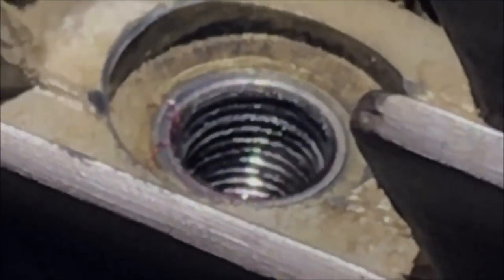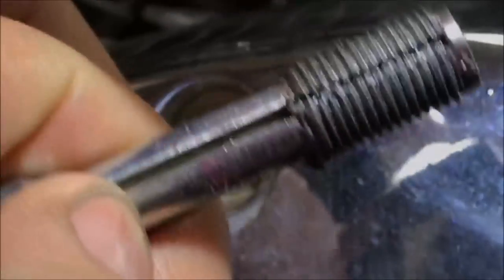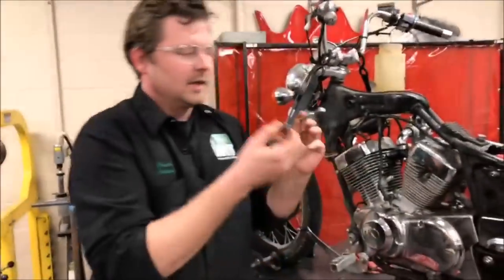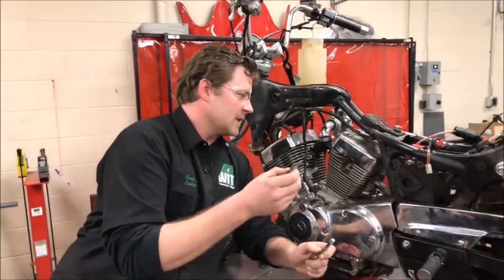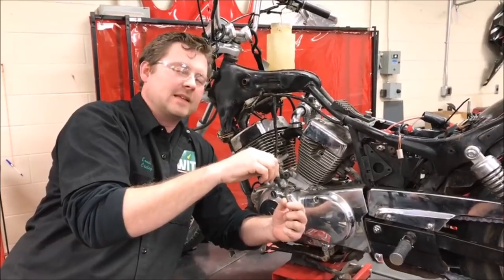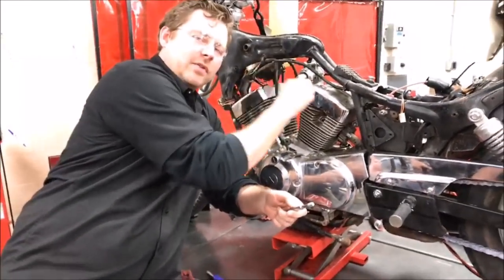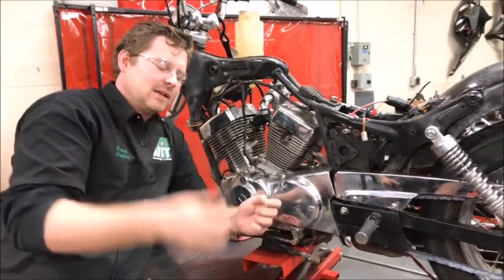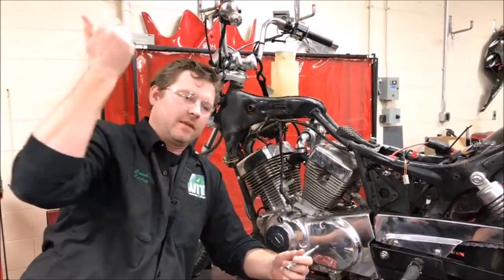Let's see how those threads are looking — way better than before. Look how much we pulled out of there — and that would have been in the motor. Hopefully it sticks to the grease on the tap and you get lucky. With a traditional tap you'd go through and hope stuff sticks to the grease, but then you have to drag all of that back out through the head. Versus this — it's pretty cool that it pulls it out. The bottom thread is always cleaning and pulling debris through. So I dig it.